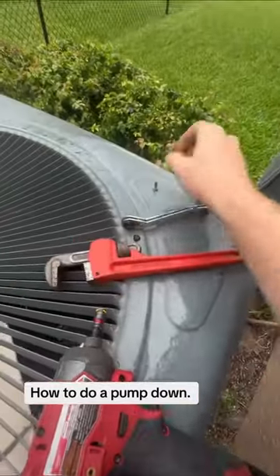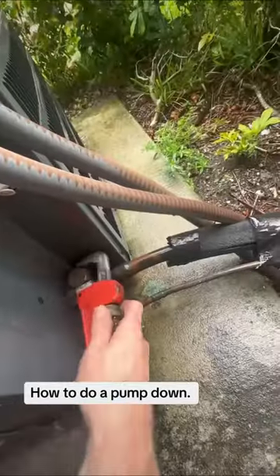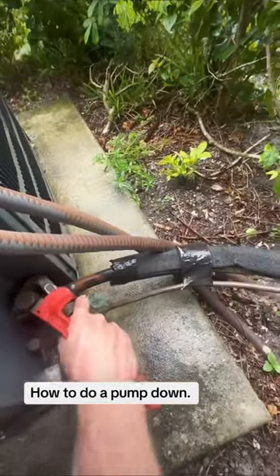Here we go! I got asked the other day to do a video of how to do a pump down. So if you don't want to evacuate all the refrigerant out, you just want to keep it inside the condenser.